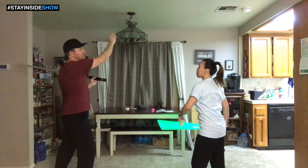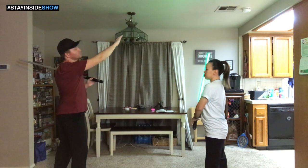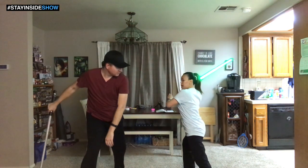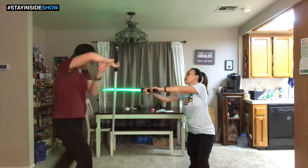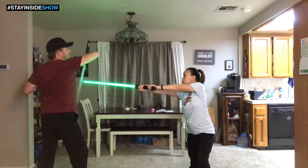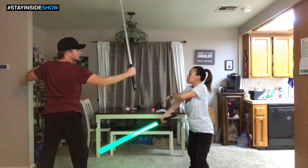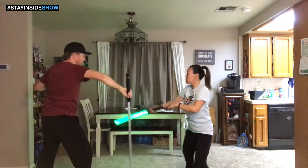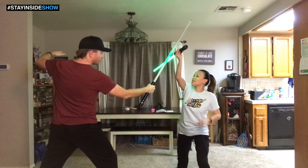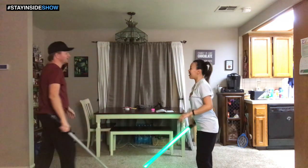I'm going to go diagonal — from high left to your low right. Diagonal, and your back is open so I go for the back here. And then from here I'll swing. I'll probably have to take a little bit more of a lunge there. That's cool, I like that. Oh, that works too, I like it.